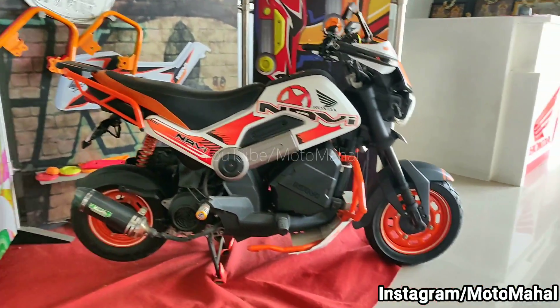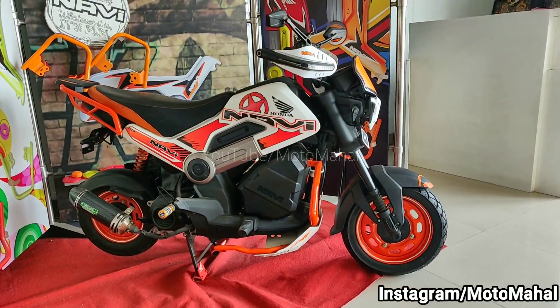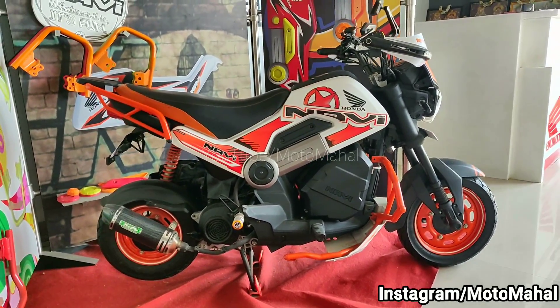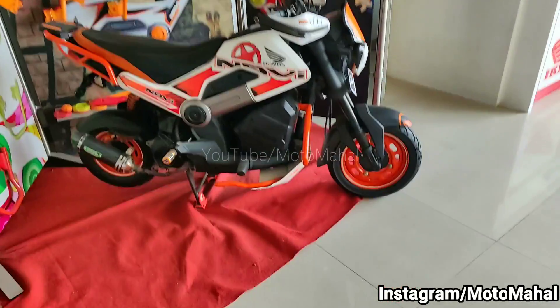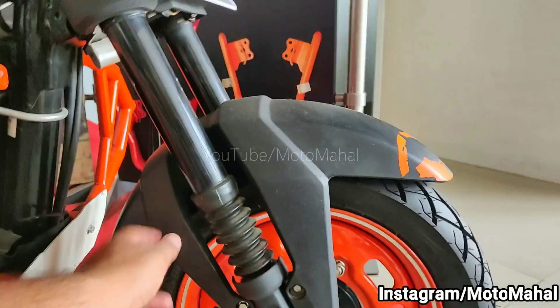This Honda Navi has been customized — it is quite wide at the handlebar compared to a normal Honda Navi which has a small handle. Here it has a quite big handlebar. You can also see the side profile, which looks the same as a KTM Duke, and the rims are also printed in orange color.